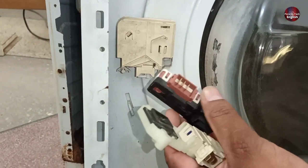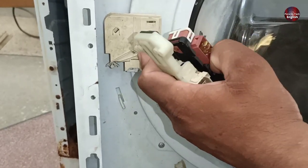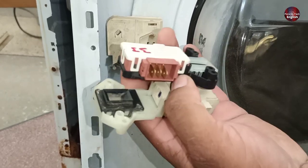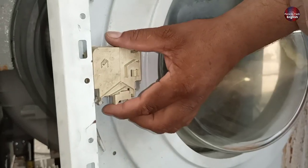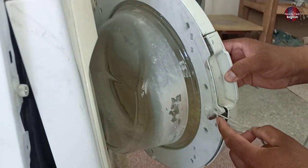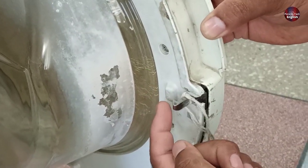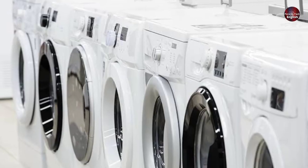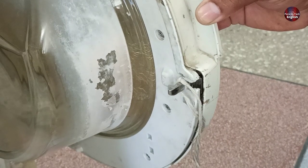Unfortunately, if we want to install these types of door locks, we cannot install them here. I will open this machine door switch and show you why another type cannot be installed here. When we observed this metal door lock hook, its face was installed on the left side of the machine door. In most front load machines, the door lock hook face is installed on the right side — here that is a huge difference.